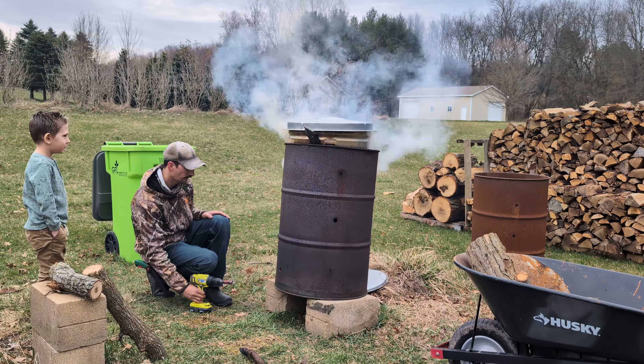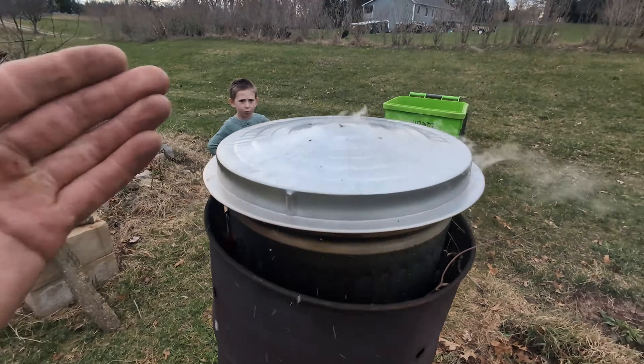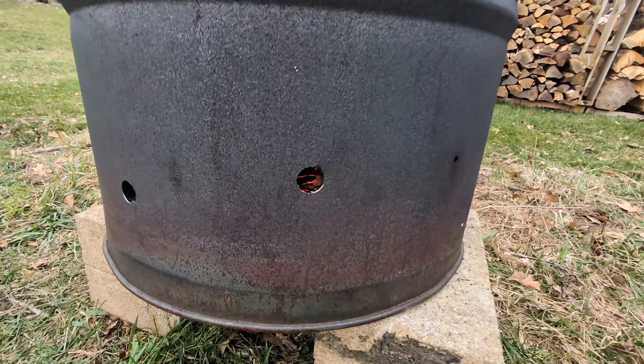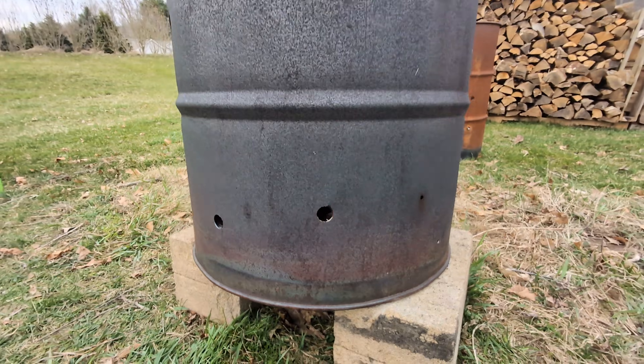That'll heat her up. You can see the flames coming up the side trying to reach into the sky. All that smoke coming out of the holes means that we are making biochar — and adding those holes on the bottom was a great idea. Sometimes you just gotta learn while you're doing it.